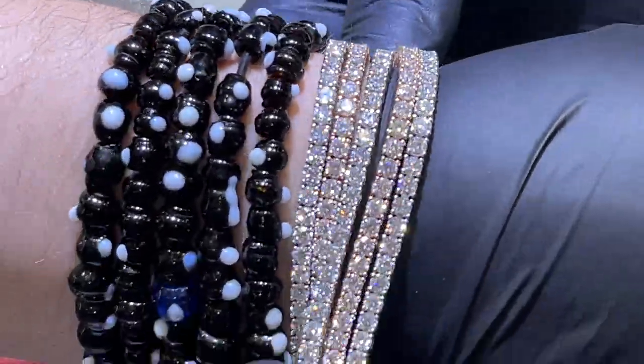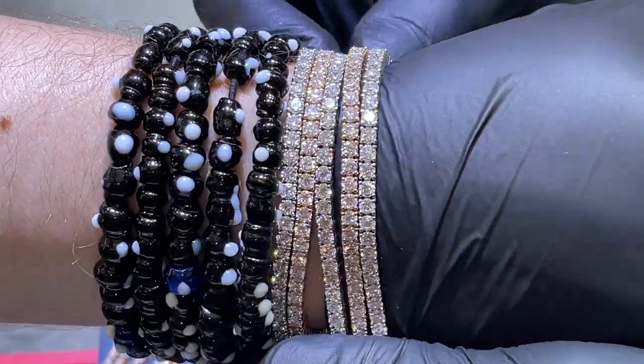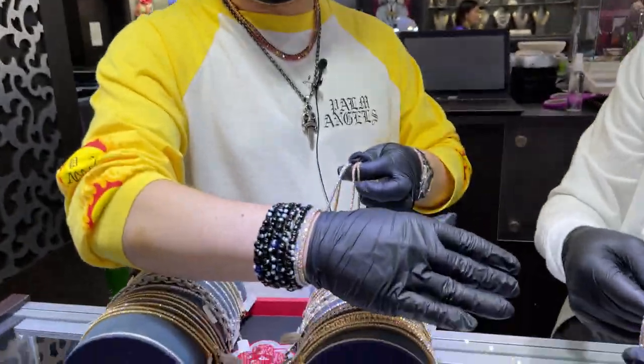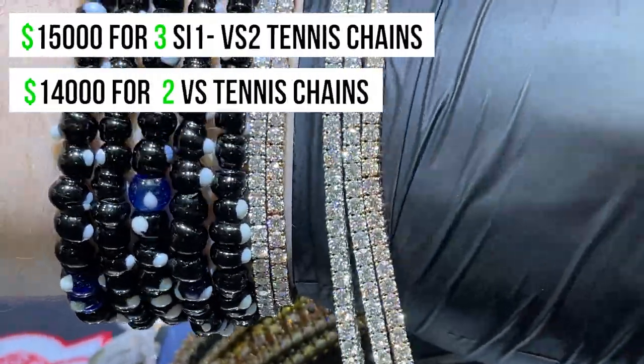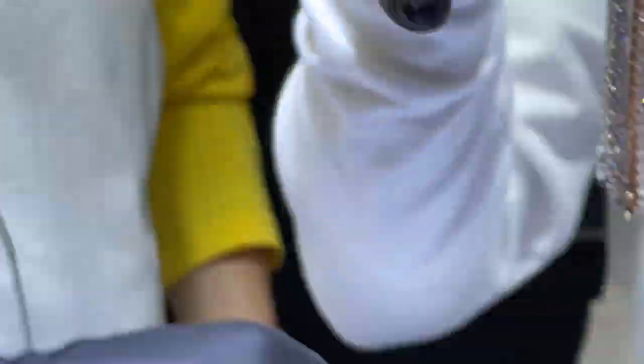They look about the exact same thing to the naked eye, but they're not. What is the quality on this one, Danny? So the two are straight VS quality, and this is more of an SI1 VS2. Sometimes you get a parcel, it's not sifted a certain way. Long story short, this is a better buy.